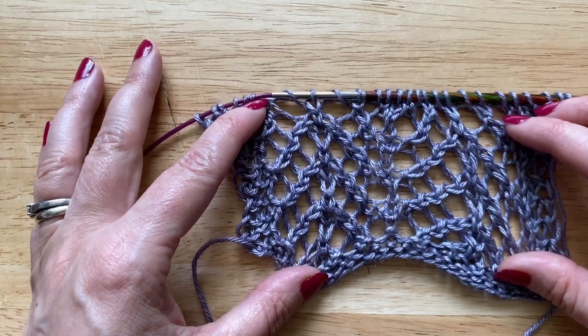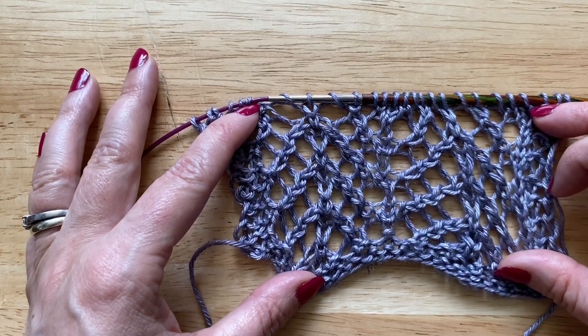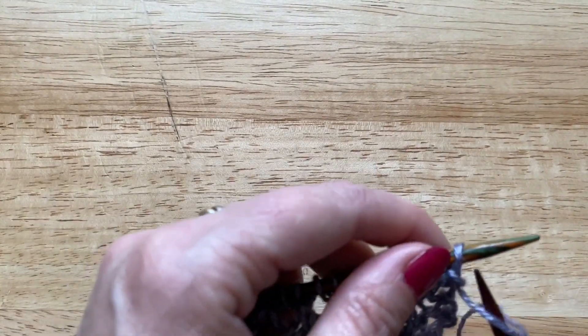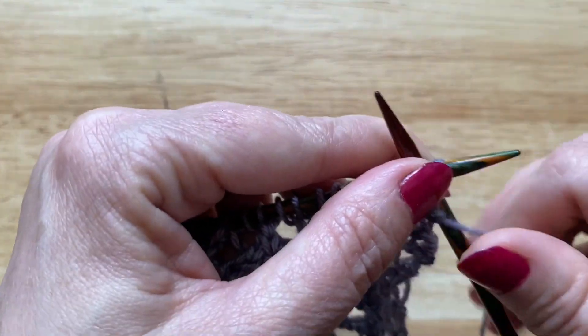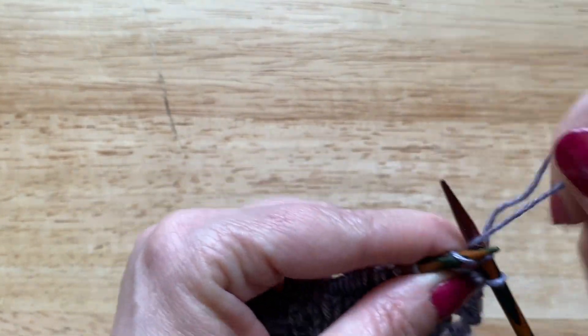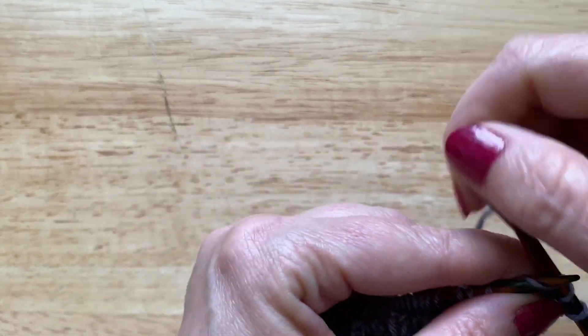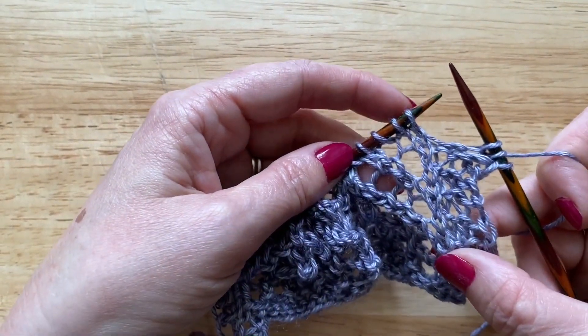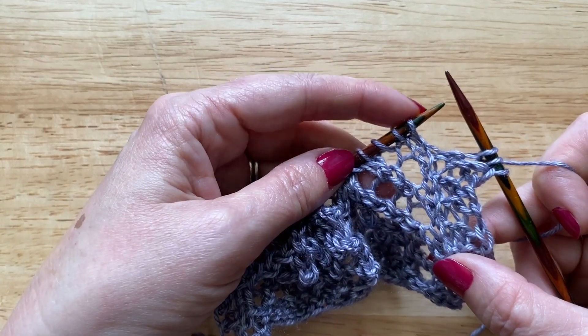Now that the stitches have been established I'm going to continue with the four row repeat of this pattern. First of all I'm just going to slip the first stitch. With this sample I've worked a three stitch border at the beginning and the end of the swatch, so I'm just going to work those first three stitches and now we get into the lace pattern.